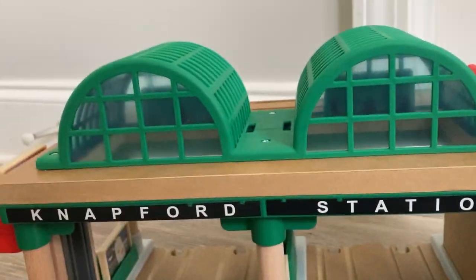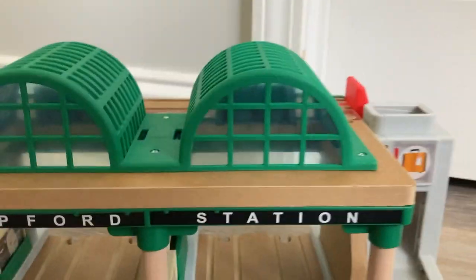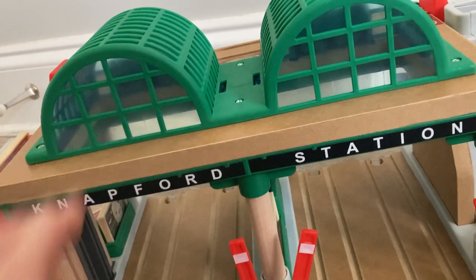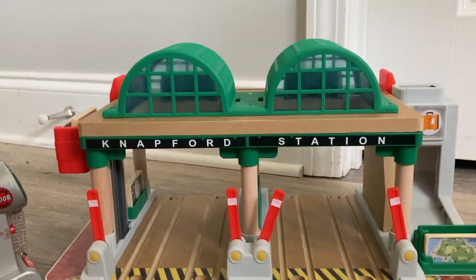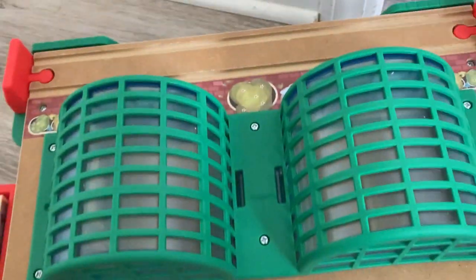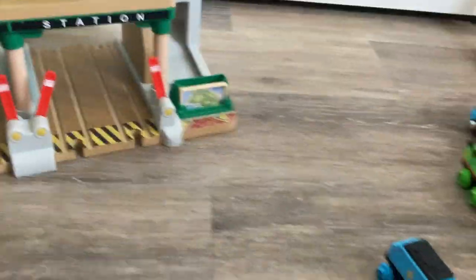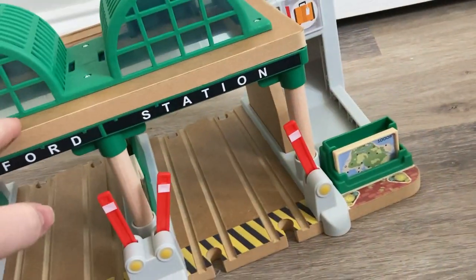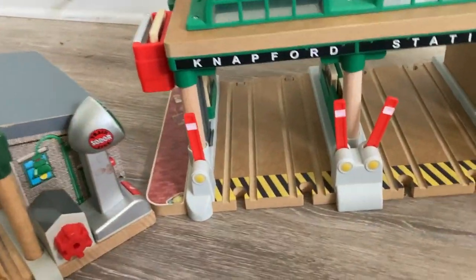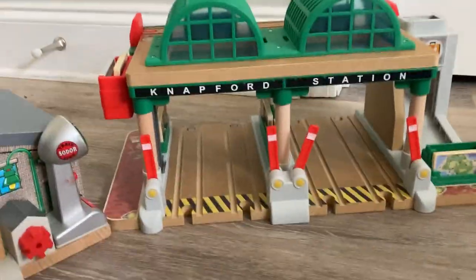I can't say I'm too big of a fan of this big wooden slab around the canopies. I think the canopy should reach farther out and maybe make this unpainted wood piece a bit thinner, because it looks kind of weird from this angle. You do have to make room for the track back here, so the canopies have to be shorter. But honestly, that's really one of my only faults with Knapford — just kind of the top in general. The elevated track back there is one of my favorite inclusions — that is super cool and I can't wait to use that in layouts.